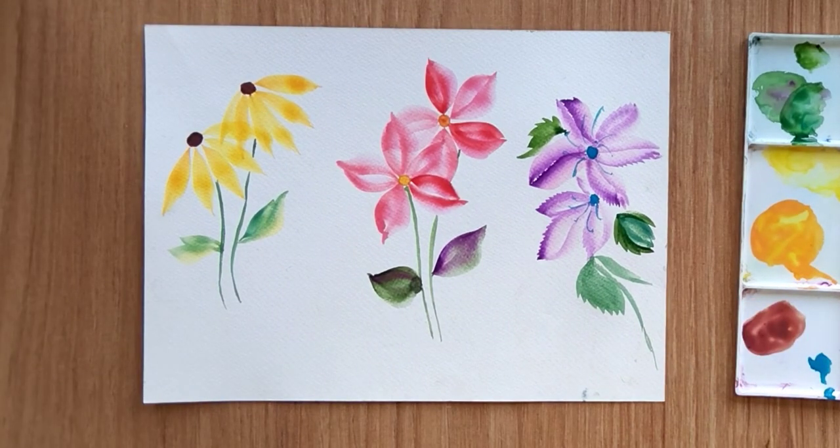That is how we did all three flowers. I hope you have learned how we can load two different colors into a single stroke technique. Thank you so much for watching — see you guys in the next video.